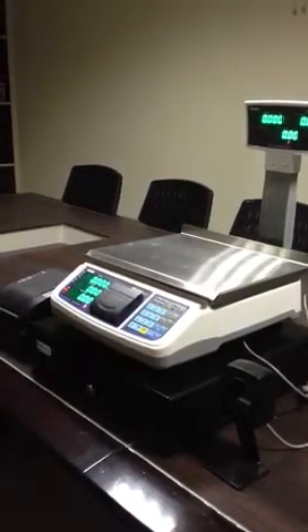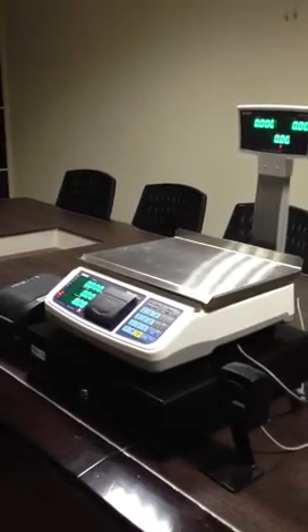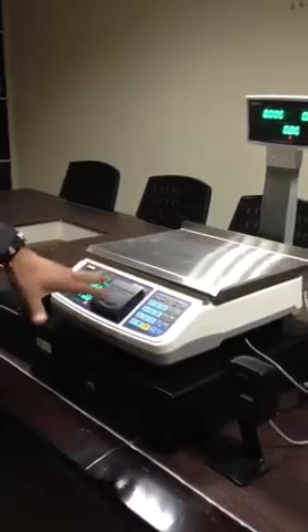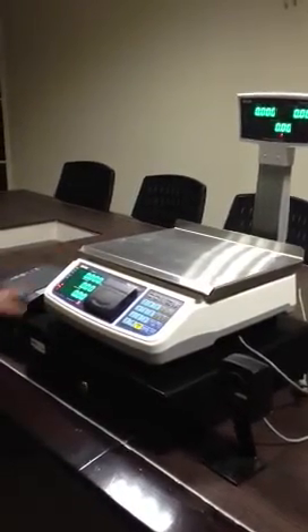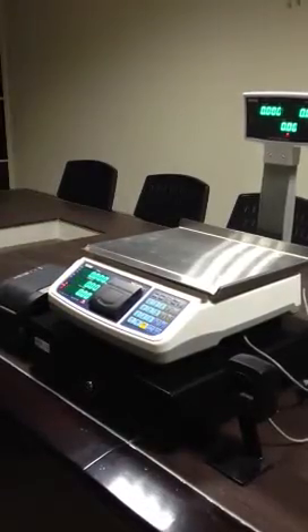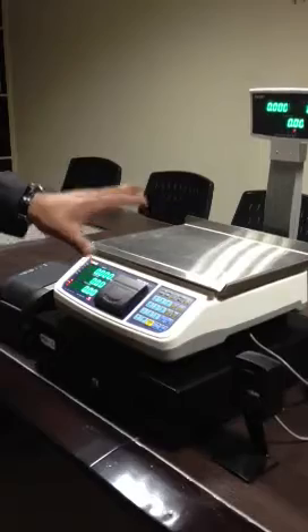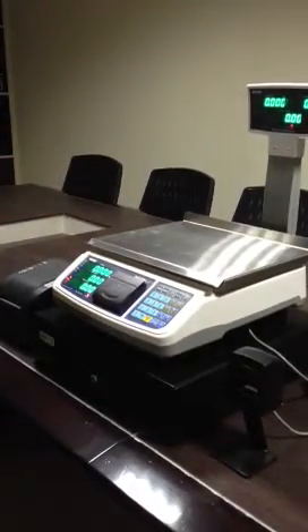The barcode scanner is a high-end scanner which can scan about 20 items per minute. The system can handle about 2,000 to 5,000 barcoded items, and supports both barcoded and non-barcoded items, as well as both counted and weighed items.